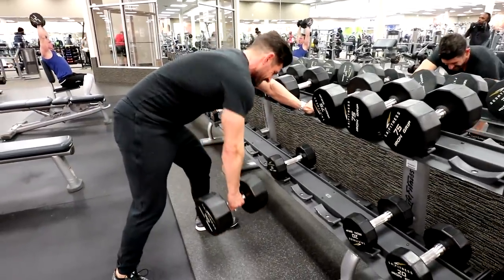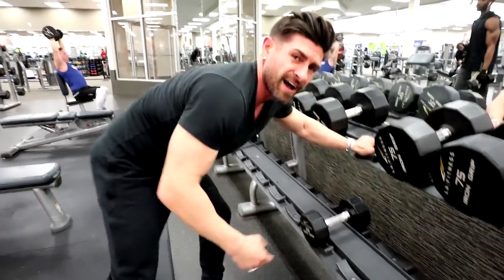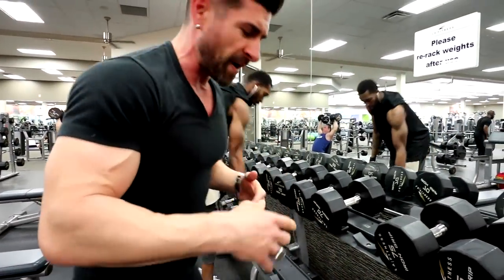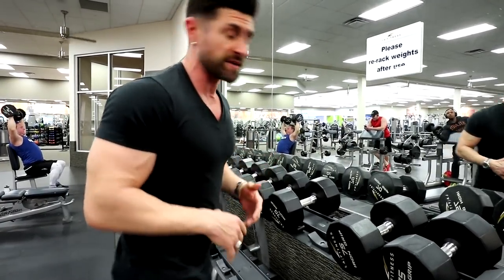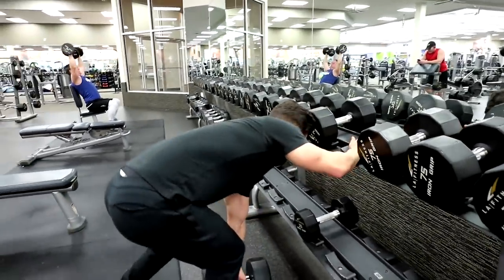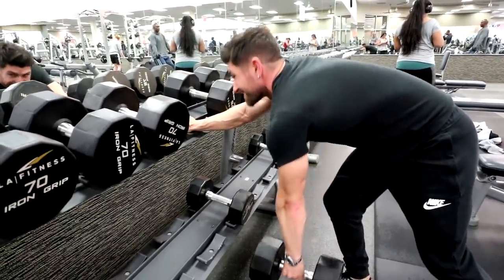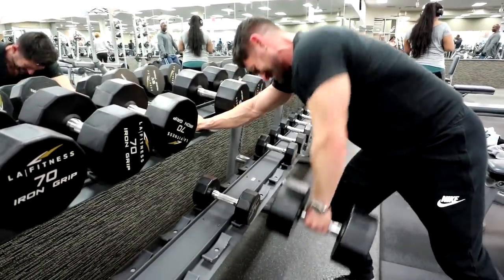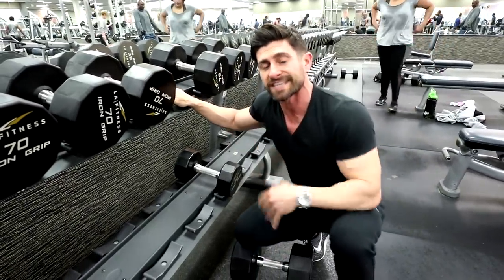Now we're going to hit some one-arm dumbbell rows — another incredible exercise, great stretch, great squeeze, just awesome. I like to do these from the rack, standing up and leaning over. You can also do them on a bench, but I like a little more stability and leverage, so I stand when I do these. Eight to ten reps, three sets, increasing weight each set.